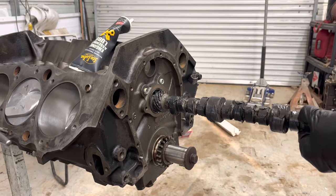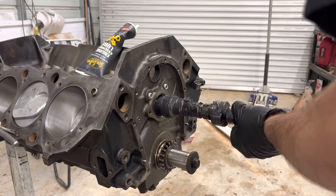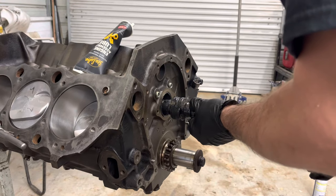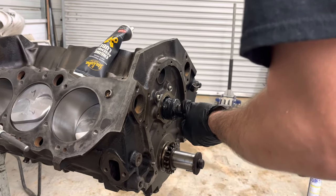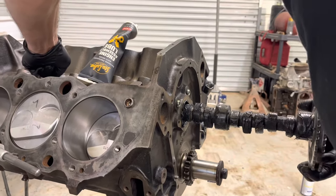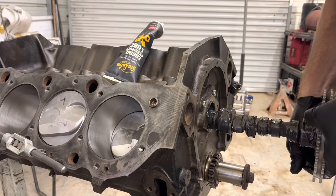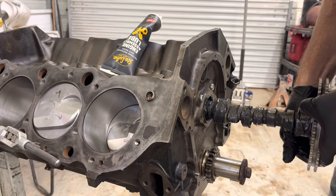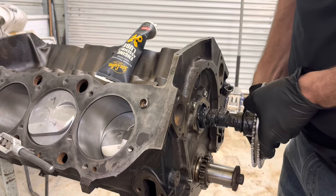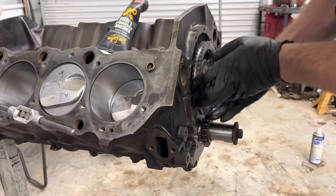Be really gentle sliding the cam in — don't nick a lobe. I'm using the gear from the timing chain as a handle. I bought a double-roller timing chain since we're going to have more spring pressure and a bigger cam. Also, if you're installing new cam bearings, always use the actual cam you're going to run — I've run into issues where the machine shop used a different cam and the camera didn't fit in the motor. Test fit your actual cam. There we go — it's in and it spins, which is good.